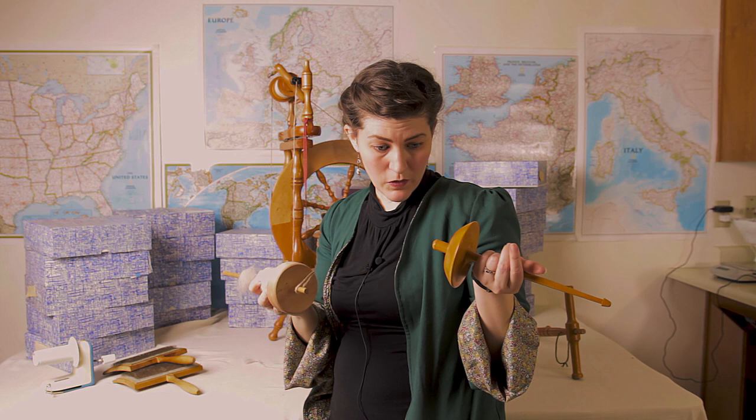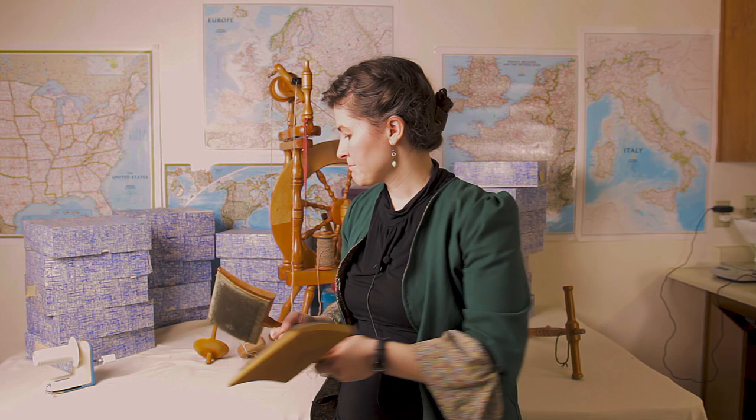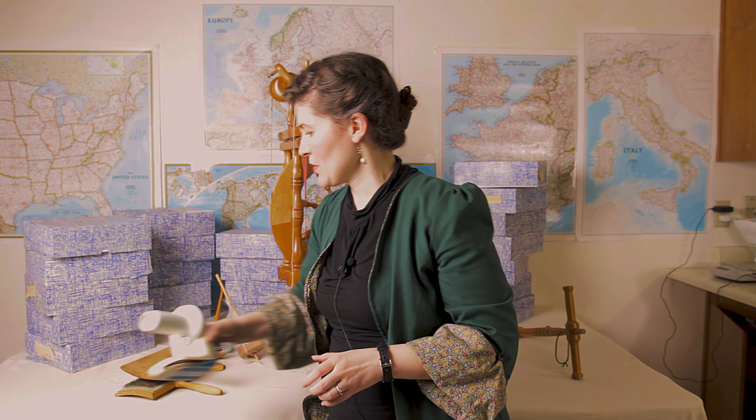I have no idea what this other one is, but they're big and heavy. We got two clems and Carters — we got two because one would be useless. Also a vintage Singer ball winder, which would have been super useful about two weeks ago when I needed it.